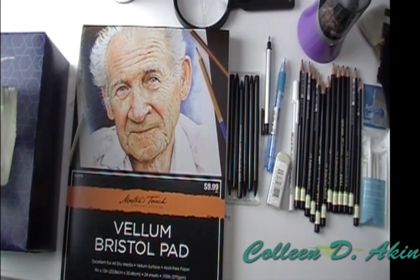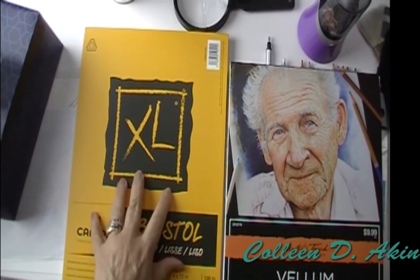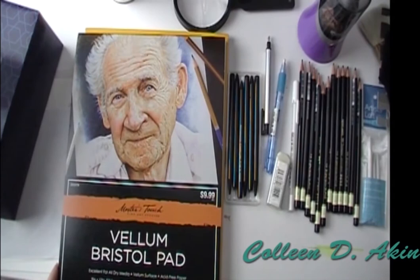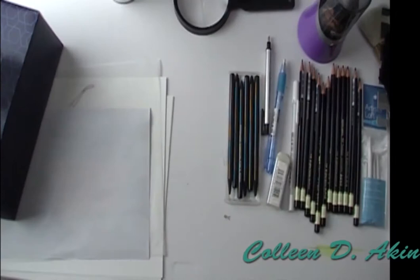Let's start with the paper because there are a couple different kinds you can buy. These are just two examples. I have a Canson Bristol Smooth — I like to use this with florals; it gives me a smoother look to the petals. And then this is the one we're going to use today: it's the Vellum Bristol Pad, which I got right at Hobby Lobby. It has a little bit of texture to it, which I like quite a bit.